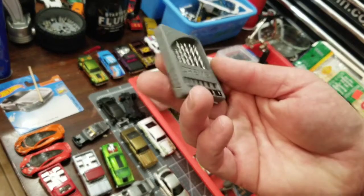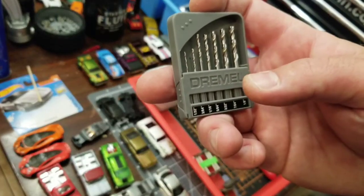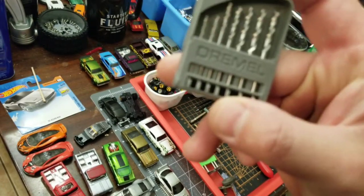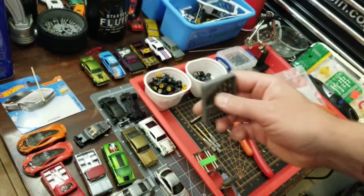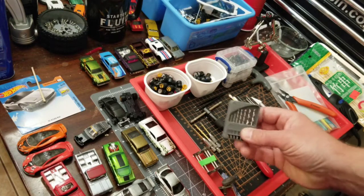Speaking of drill bits, Dremel makes a mini drill bit set. These are really good for once you get comfortable enough and start getting into mirrors and roll cages. I believe I use the 3/64 bit the most, and I use that for the styrene rods, which I use for roll cages. A lot of people use paper clips and things of that nature, but I prefer to use the styrene rod — it's simply way easier to work with. It's bendable, it holds its shape. So that's what I recommend for that.